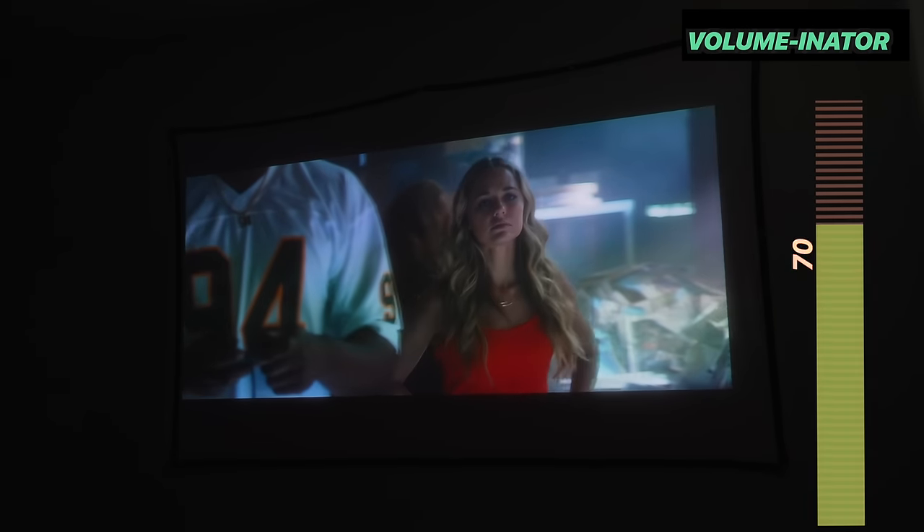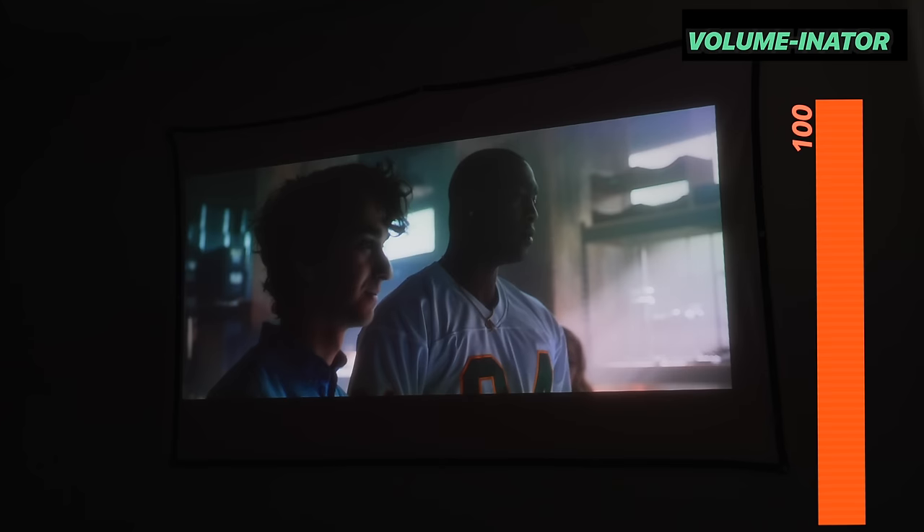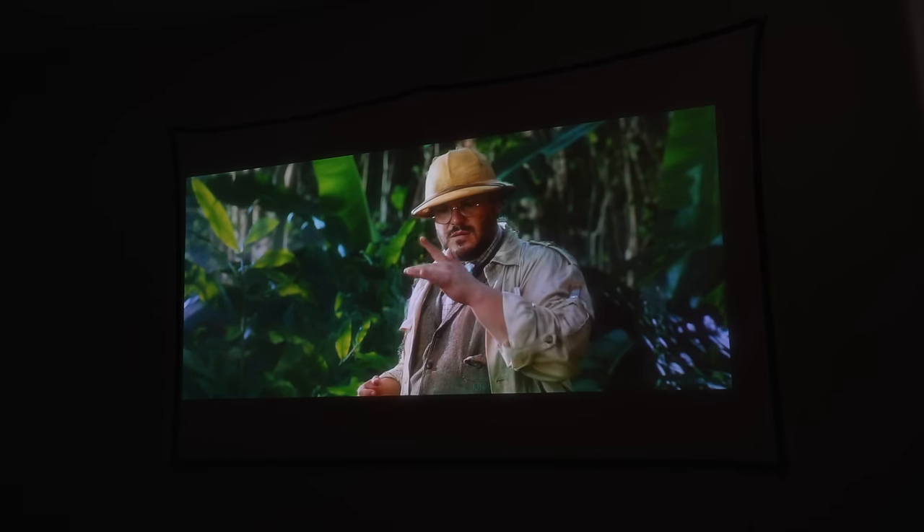I'm gonna crank the sound all the way up — let's see how it sounds. I am so impressed with the sound quality on this tiny projector. I don't even have to connect a speaker, which you totally could if you wanted to, but I would be perfectly fine with just that.